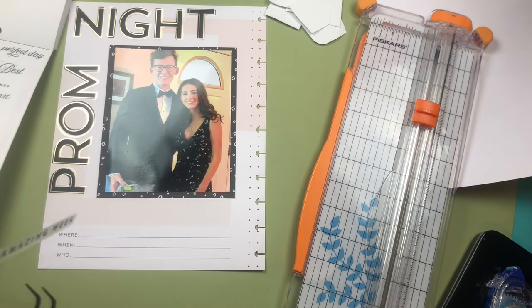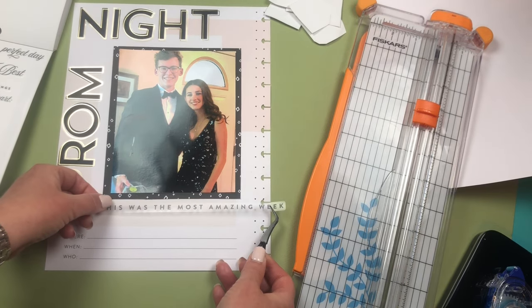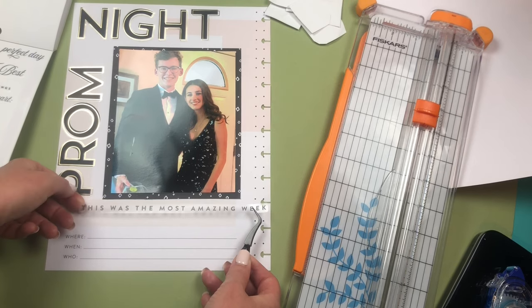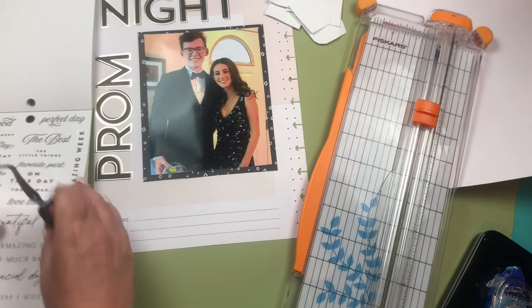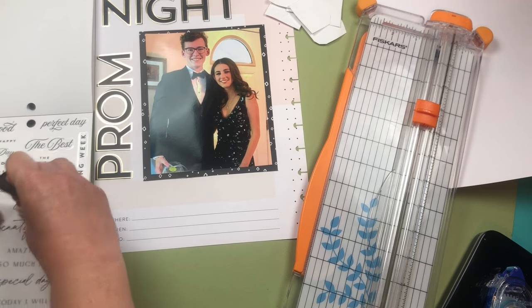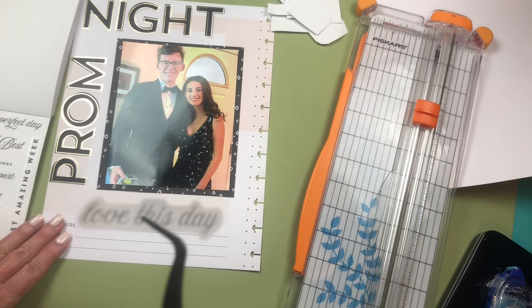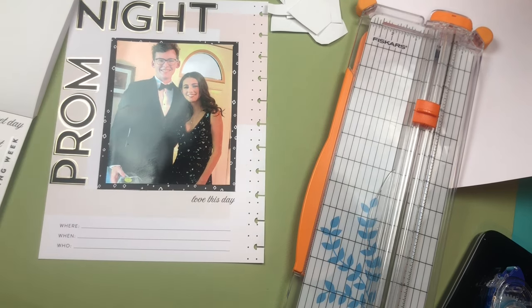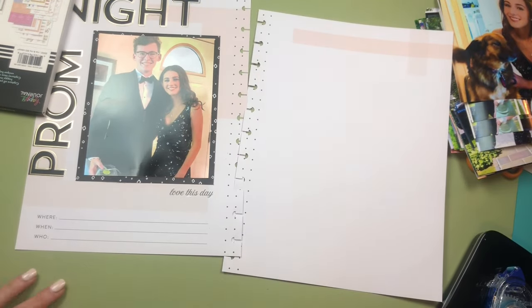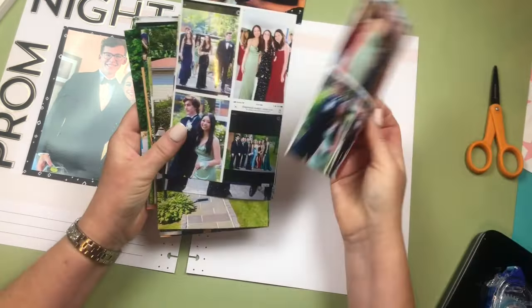It looks really cute. I'm going through the memory keeping sticker book to find quotes I could use. I found one that says 'it's been the most amazing week' but it was too long for the page — too bad. There's another one that says 'love this day,' and I did love this day, so I'll put that down at the bottom. I'll fill in the journaling at a later date — right now is for the fun stuff.